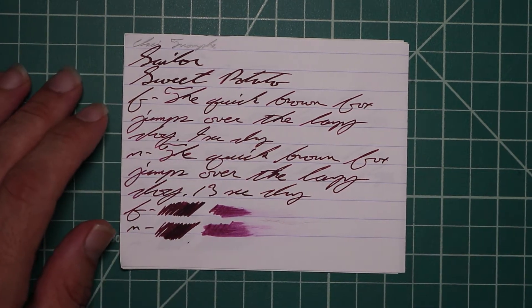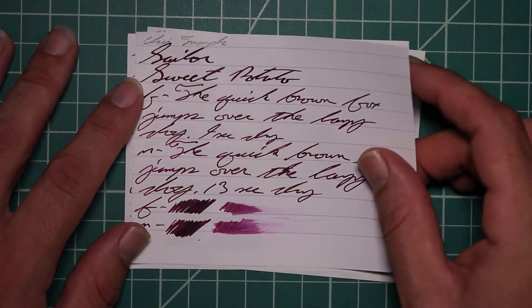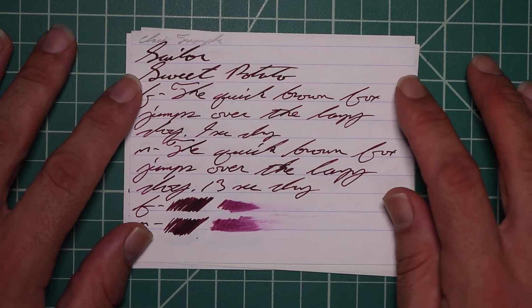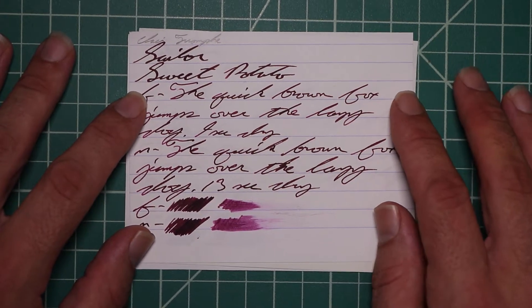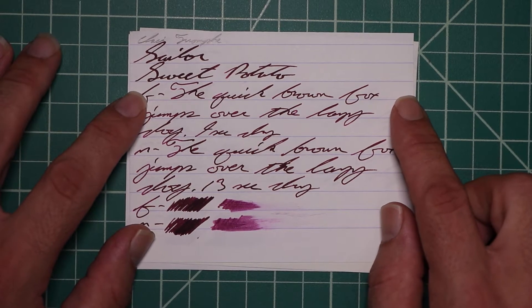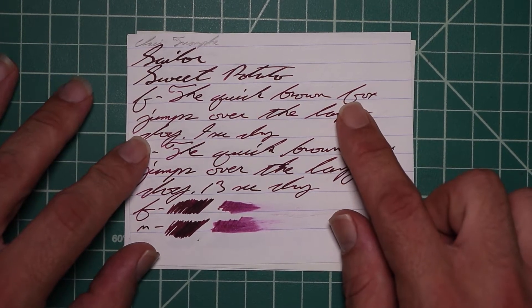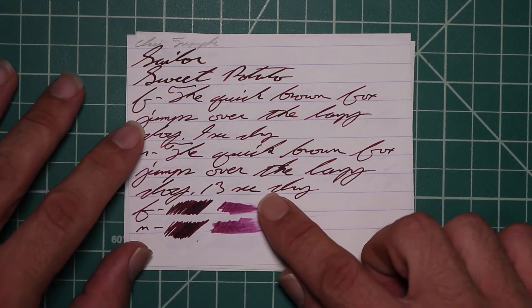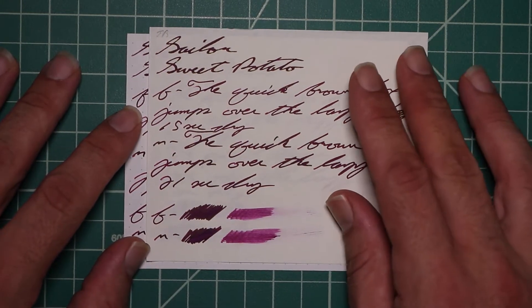Let's take a look at the Clairefontaine. We get no bleeding, no ghosting. The 1.1 has no feather spread, halo sheen, and no shade. The Extra Fine is quite a bit lighter than the Stub with no feather spread, halo sheen, or shade — 9 seconds to dry. The Medium is about the same tone as the Extra Fine with no feather spread, halo sheen, no shade, and 13 seconds to dry. The scrubby for both don't really show us any color variation, and we're not getting it.